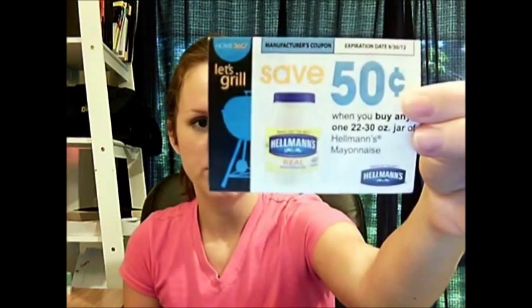It has to be the valid quantity, size, and the right product. You can't use a coupon on the wrong product. For example, this coupon says save fifty cents when you buy any one twenty-two to thirty ounce jar of mayonnaise. Well, the Dollar Tree only carries the smaller sizes — they don't carry this big size. You can't use this coupon, even though it would make the jar of mayonnaise only fifty cents, because it's required for the bigger item.